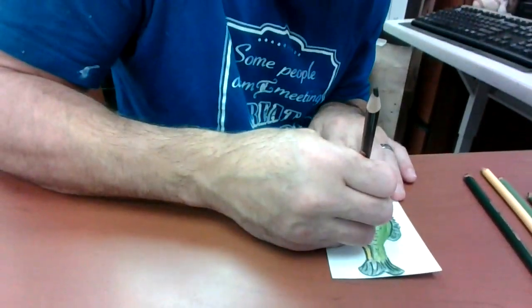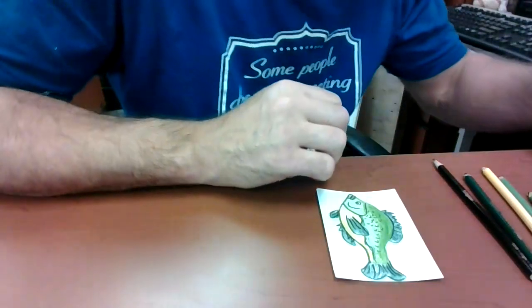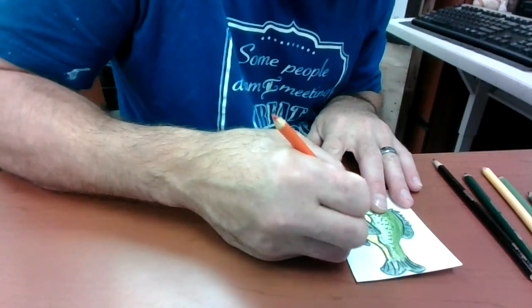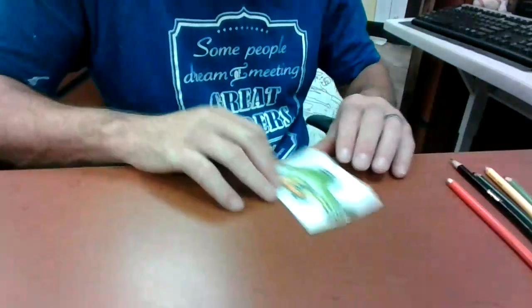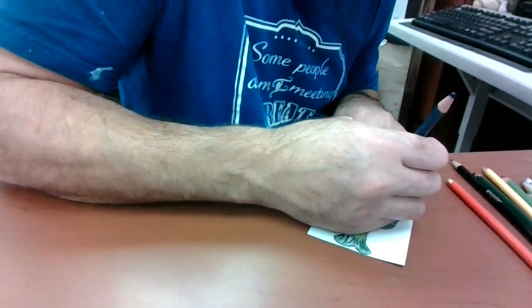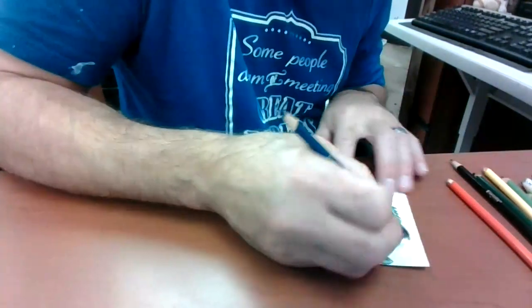A little bit of black for the eyes — outline them. I'm going to add a little orange. Next I'm going to make some bubbles and stuff. I'm going to use some water for the background.